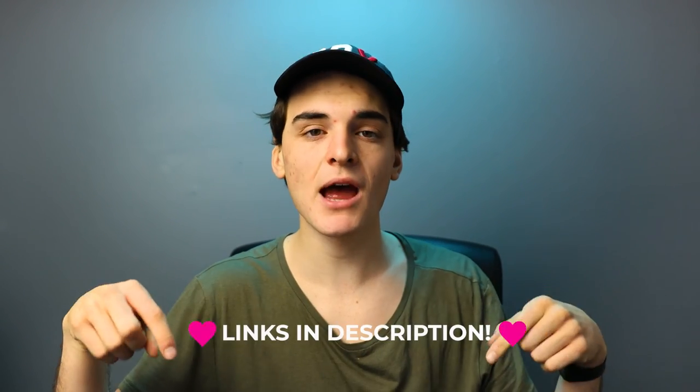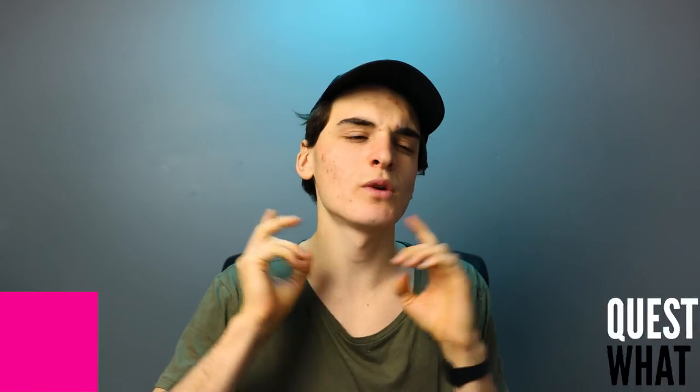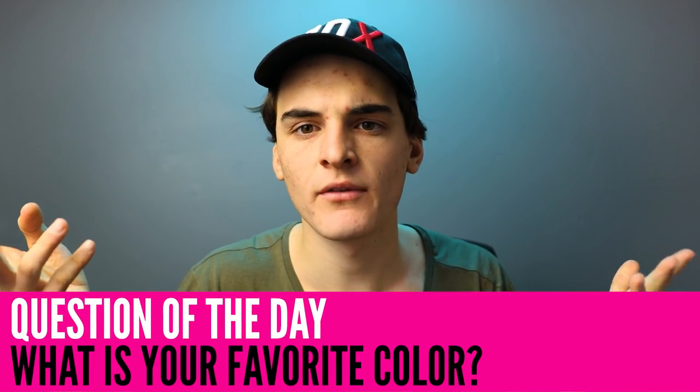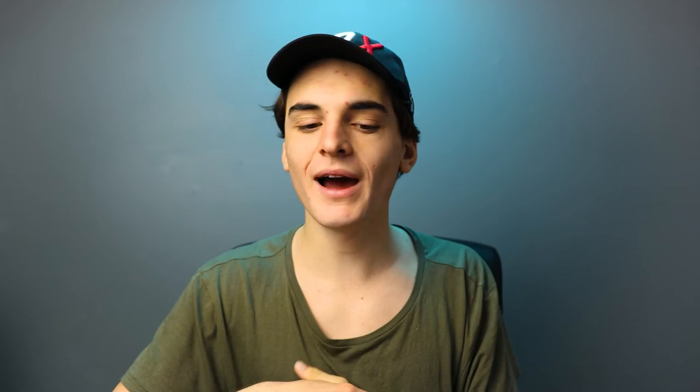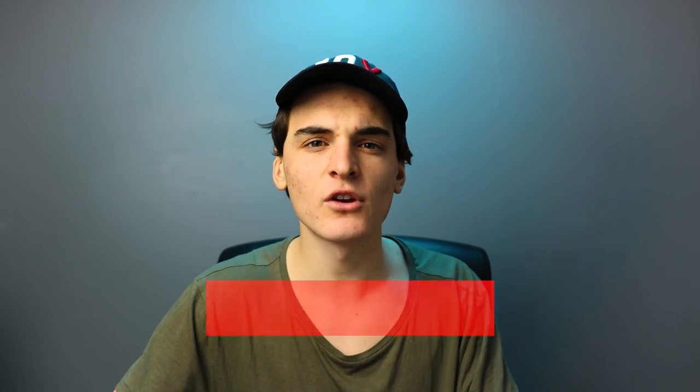Question of the day for you guys: what is your favorite color since we're on the topic of colors? Comment below. Mine is yellow at the moment. Hope you guys learned something in this video. Hope you enjoyed. Gently tap that like button if you did enjoy. Subscribe — new videos every week. Hit that notification bell if you wanna be notified. Creators, keep creating. See you guys in the next one.